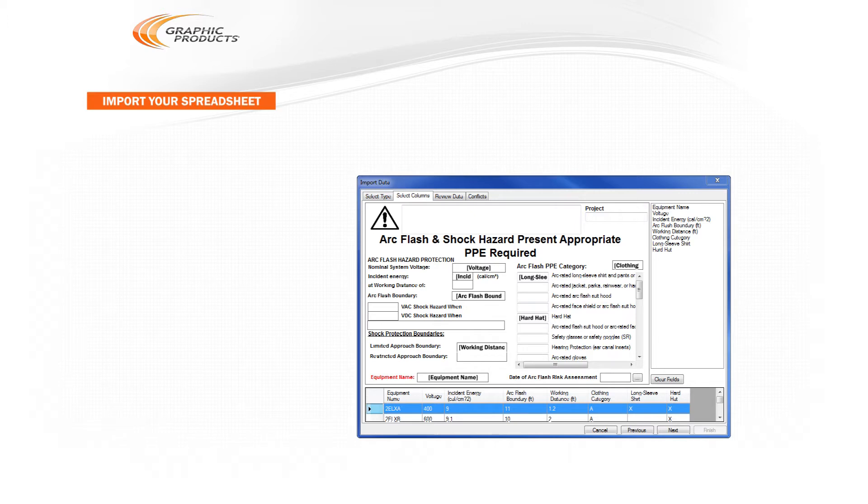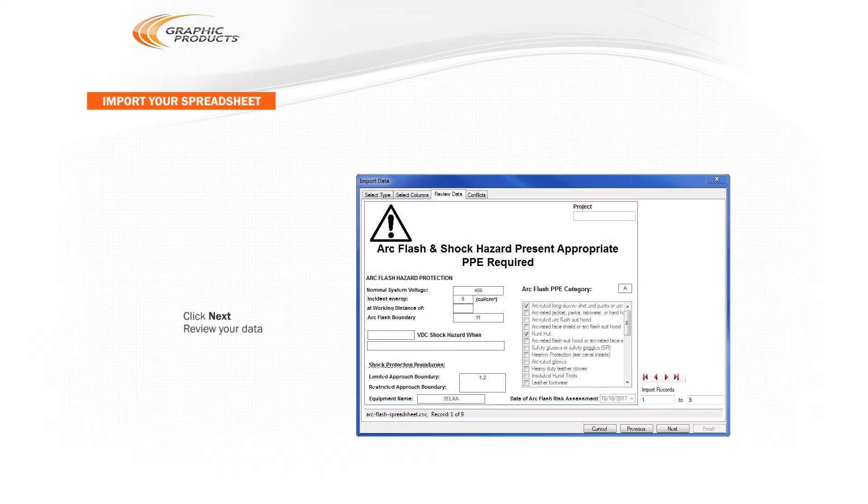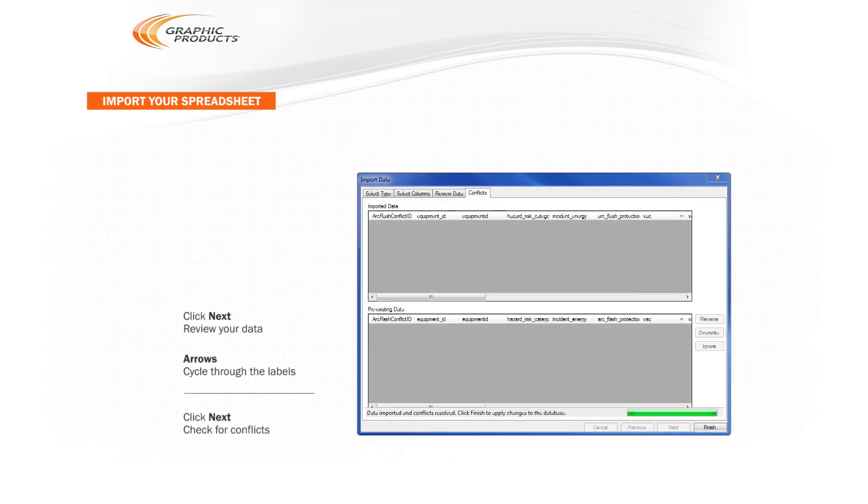Once you've placed the information where it belongs, click Next to review your data and make sure DuraSuite is pulling the information correctly. Use the arrows to cycle through the different labels in the batch. Finally, click Next again to have the program check for any conflicts and import your data.